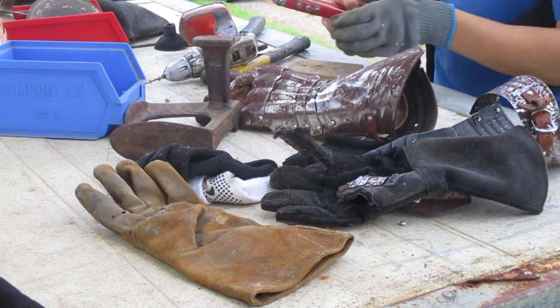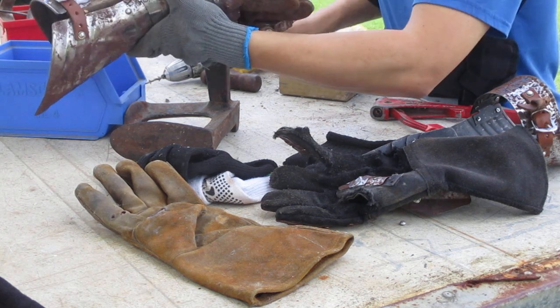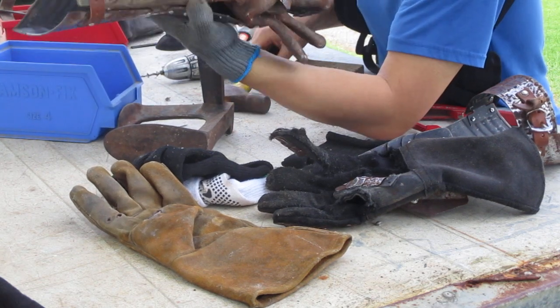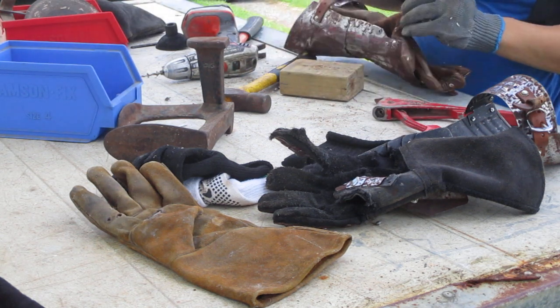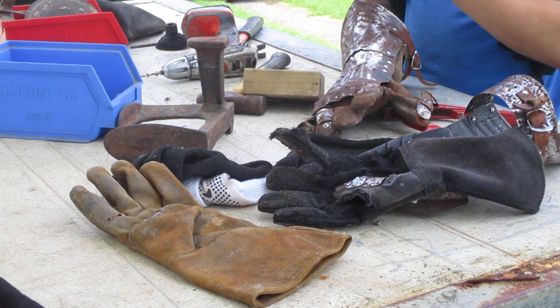Here we go — this is the last pop. That took forever. Now just to make sure I'm not going to lose all of that, I'm going to clamp that a little bit — though that can't be too good on the leather.